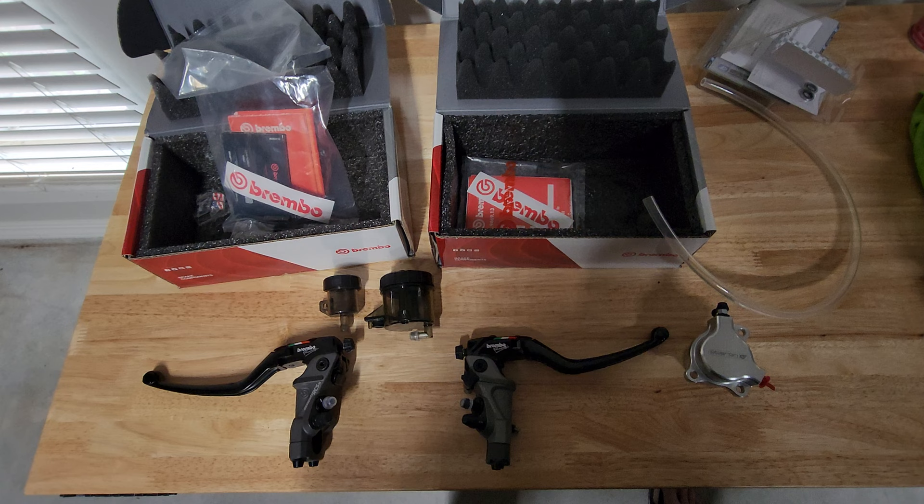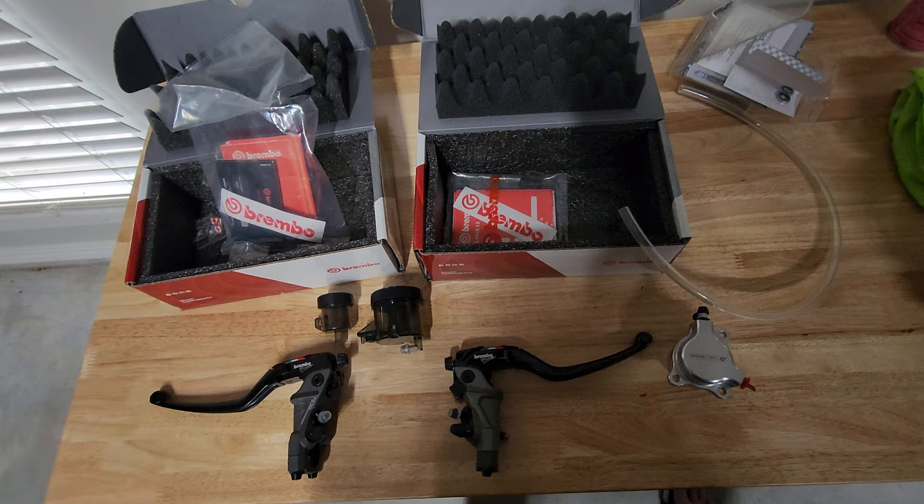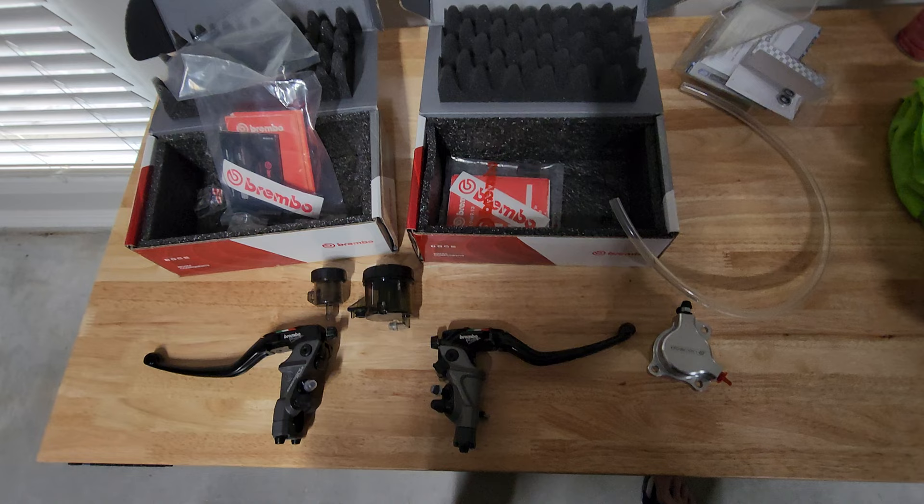However, they do have a Brembo RCS Corsicorda RR that they have coming out. I'm told September at the earliest is when those will be available, and we're gonna be putting those on the Ducati hopefully later this year or early next year, just depending on availability.